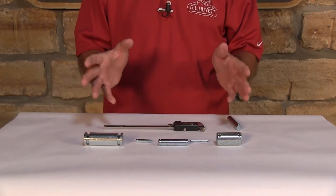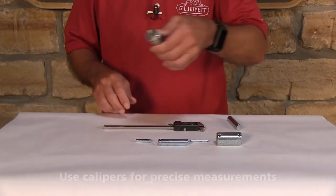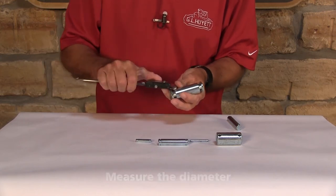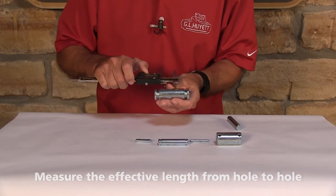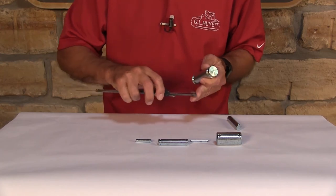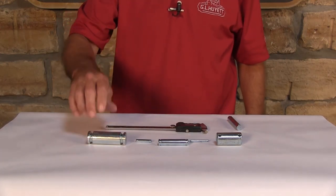The great thing about all three of these parts is they're measured the same way. The first thing you want to measure is the diameter. Then you want to measure your effective length, which is from top of the hole to top of the hole, or top of the groove to top of the groove. It's just that simple to measure a headless clevis pin.